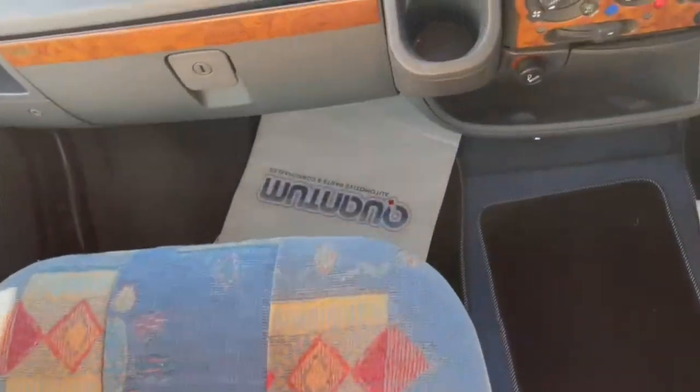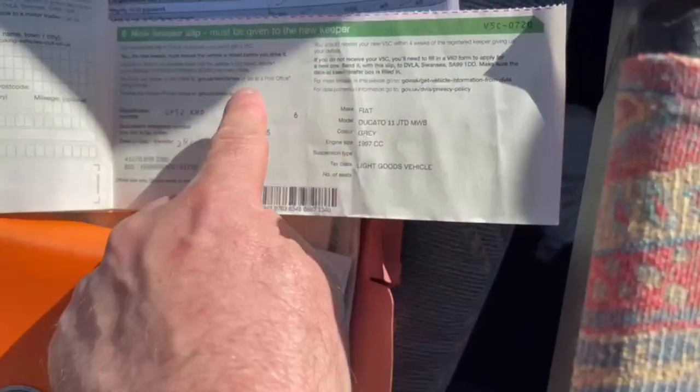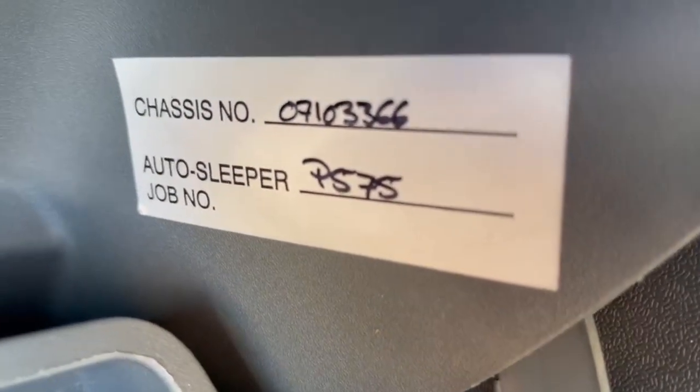The passenger seat is a swivel — that lever is forward and back, and the other lever swivels it around. I'll leave you the full log book; you can post that off yourself. You keep the new keeper slip and can tax it immediately online or by post, making it legal to use in your name. There's a full set of instructions for everything. In the glove box is the all-important Auto Sleeper chassis number and job number — if you ever need parts, just ring Auto Sleeper and quote those two numbers.